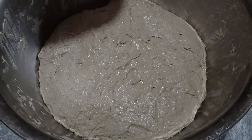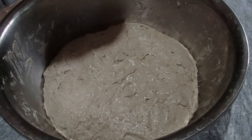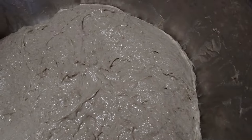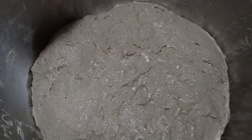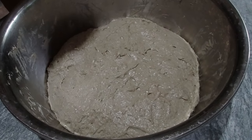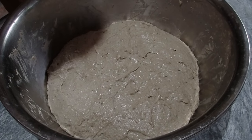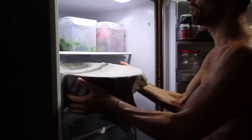So in total, six or seven folds. This is how it looks after the last fold — you can see it's much larger and much more puffy than before. After the last fold, cover it up and let it rest half an hour so it can grow a little more before putting it into the refrigerator for the night.